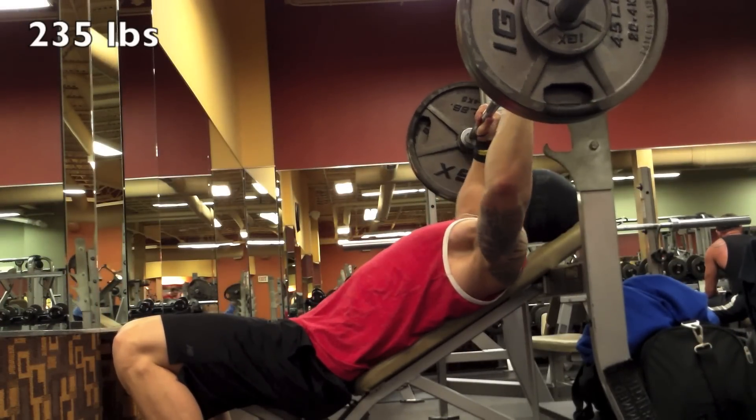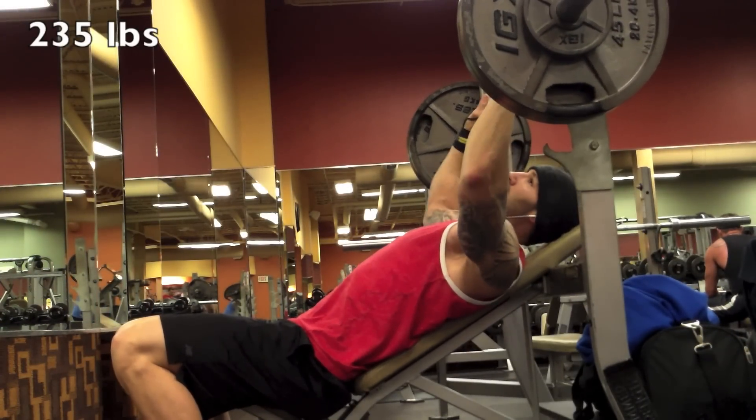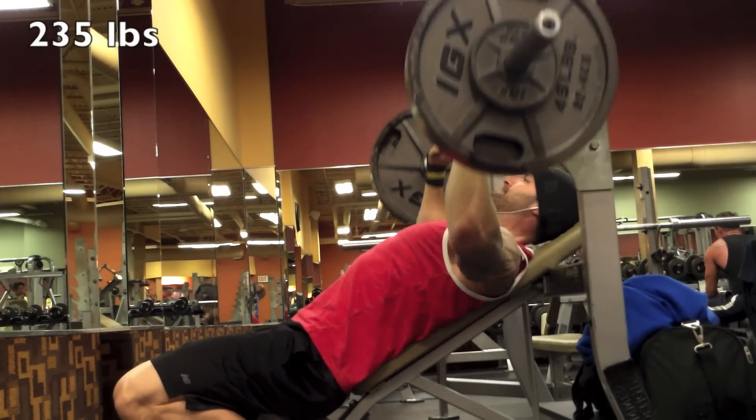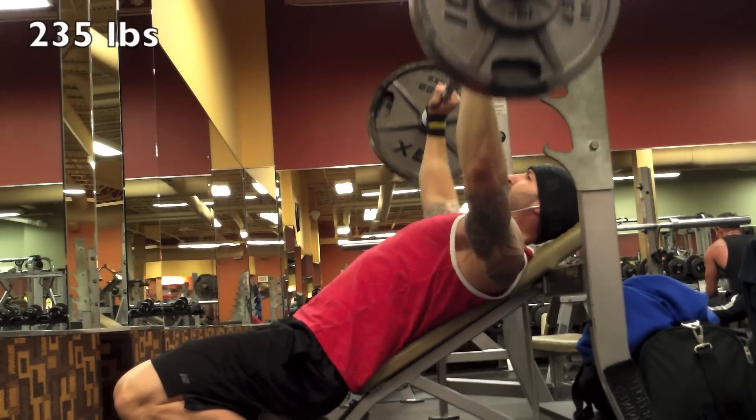You could do any chest exercise here — one big compound movement. I'm choosing to start with incline only because it's an area I really want to improve, get my incline bench up as well as just work on my upper chest.